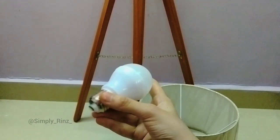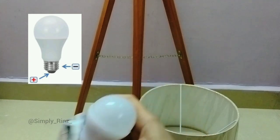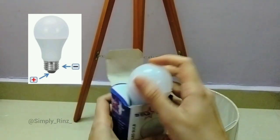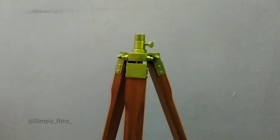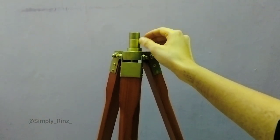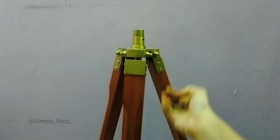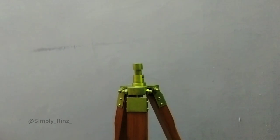The top of the metal spring is the negative terminal and the base is the positive terminal of the LED bulb. This screw is for the height adjustment of the tripod lamp — adjust the height as needed and screw it tightly.